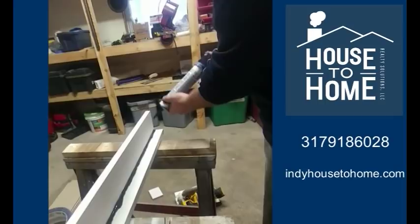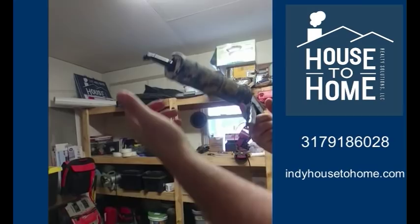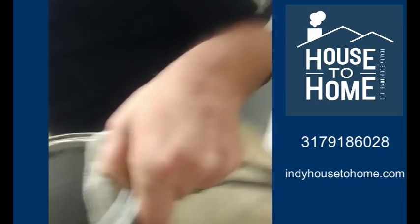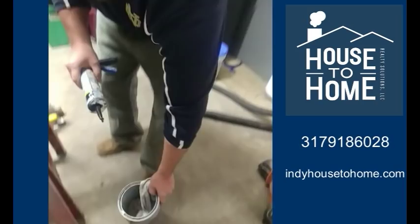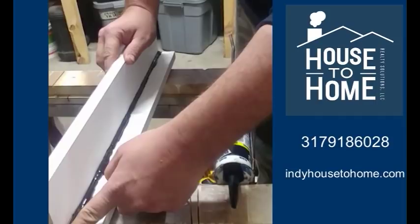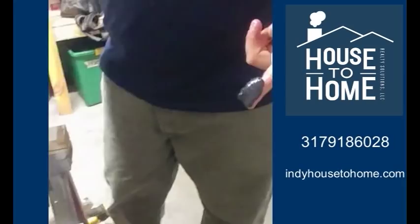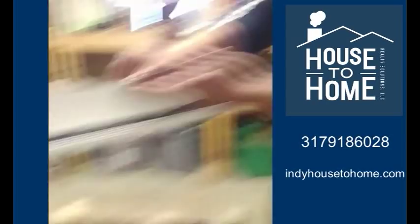Another mistake is if you have a caulk gun that doesn't have an automatic release, they don't turn the release off, so the pressure keeps pushing caulk out of the tube. So that's one thing you want to do. The other thing you want to do is always have a wet rag — moisture is your friend when you're doing a caulking job. So now I've got too much caulk in my seam, and when I run my finger across it, it eases out the sides. Like that. And this is what the typical person does. It looks awful.